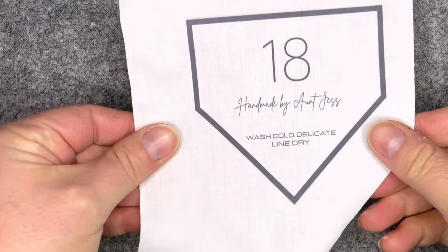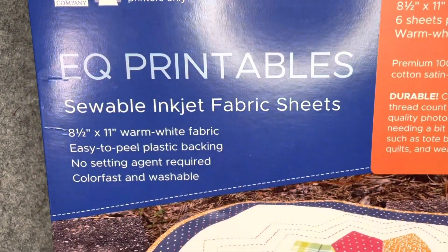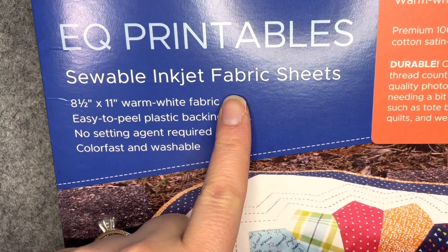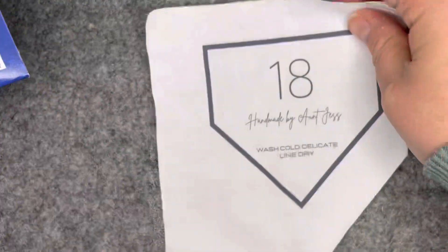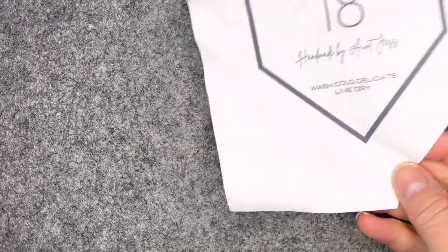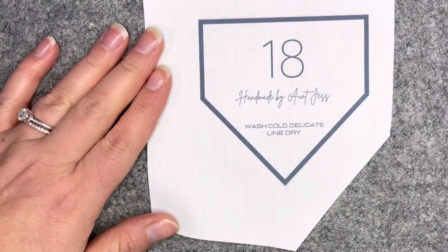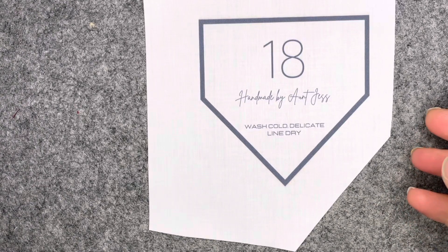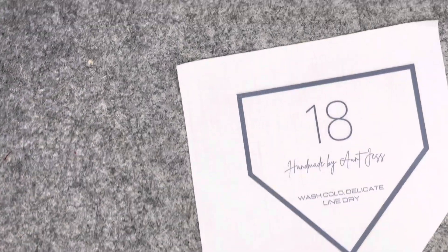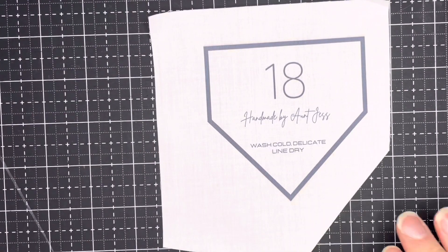Once you have your label printed — I'm using the EQ Printables by Electric Quilt Company, the Solo inkjet fabric sheets. Part of the process for making these labels is to soak the fabric sheet in room temperature water for 10 minutes. You can see I've done that and it's a little wrinkled, so I like to just give it a little press to get it smoother. Once it's pressed, I've loosely cut it to make it easier to handle.